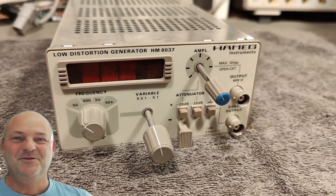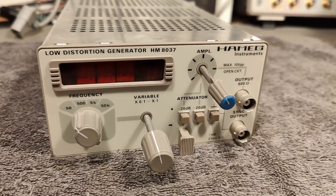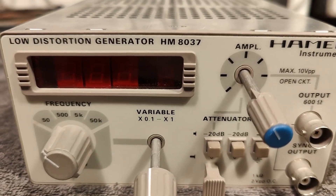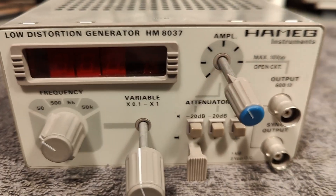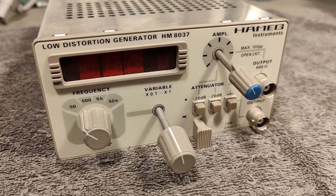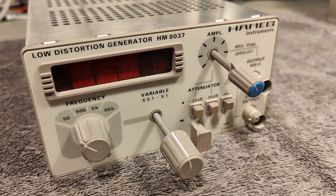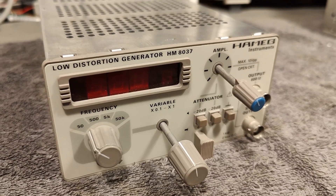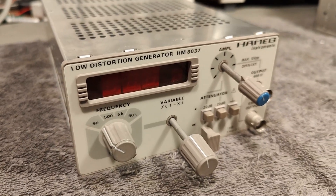Welcome to a new test and teardown video. I already released a video about the Hameg plug-in modules and also this HM8037. But this one is a new one that just arrived and it actually has a problem that is quite general. That is why I would like to show you how I repair this mechanical problem, because I think this information is very useful for all sorts of other restoring projects.